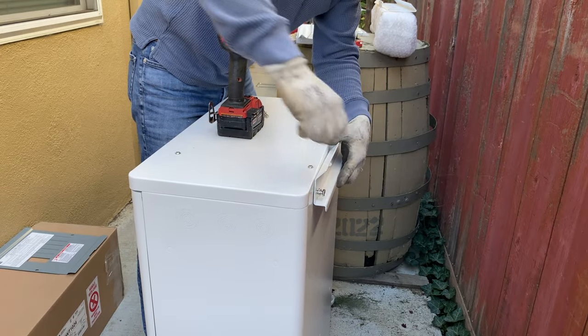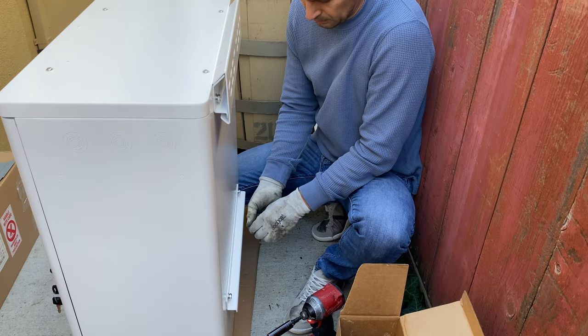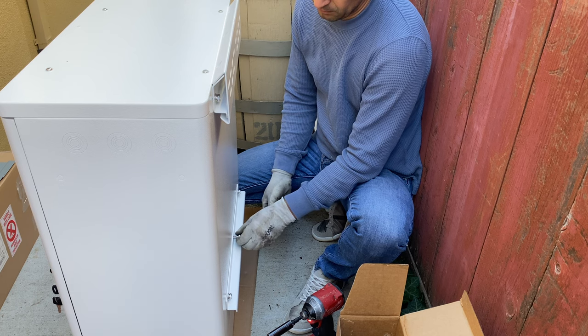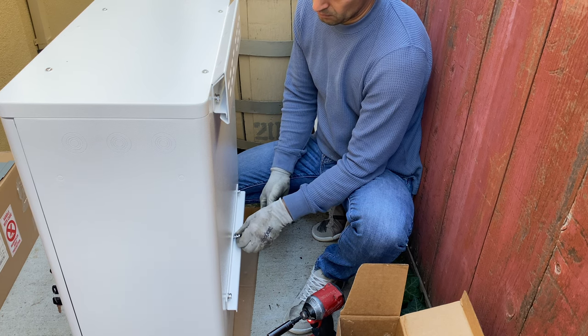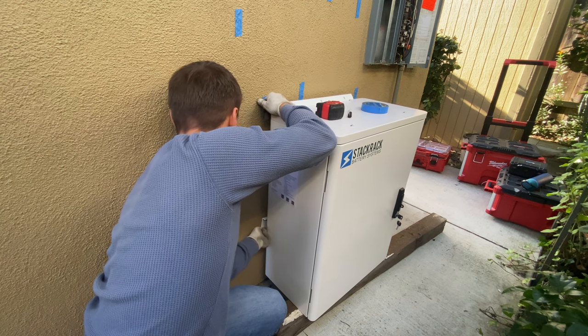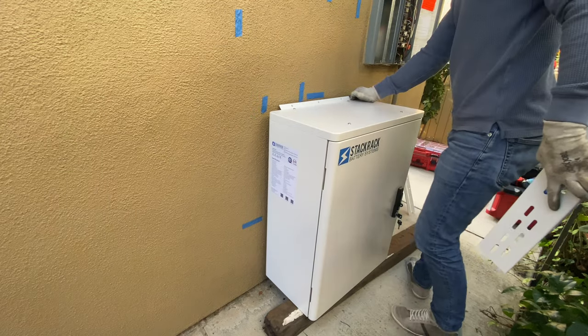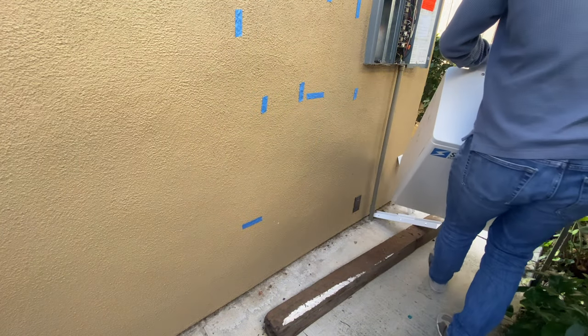In this video, I'm going to install 10 solar panels at 395 watts each panel, with Stack Rack batteries at 5 kilowatt hours capacity, with a Lux Power inverter. This is going to be a partial home backup system, and we have a pretty tight space where all the equipment is going to be installed.